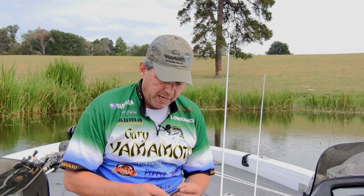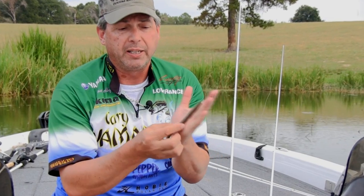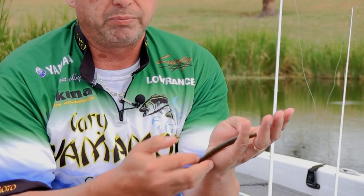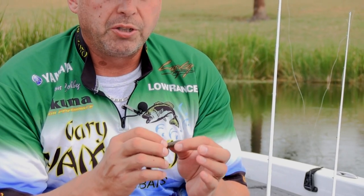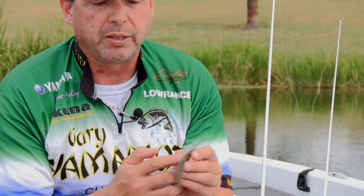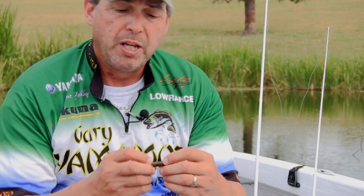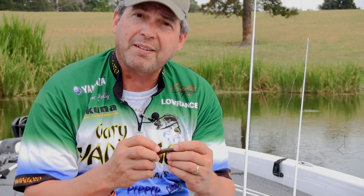I'm going to give you a few tips today on what to look for on your Senko. Depending on what size of Senko you're using, all of them have an egg sack right here in the bait. So we've got a couple inches of ribs, we've got an egg sack, and we've got a few more inches on the tail. The best hooks to use is to get a hook that gets into the egg sack, at least the front part of it, but don't go any bigger to get it past it.